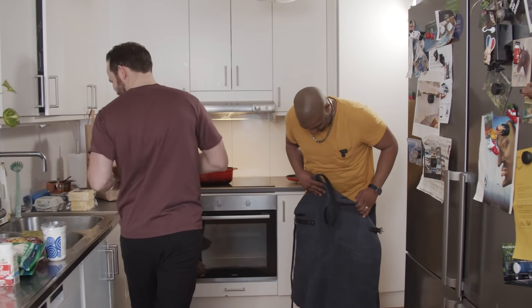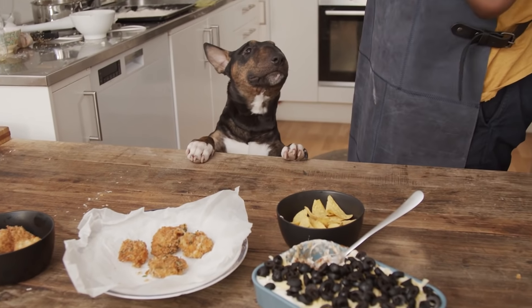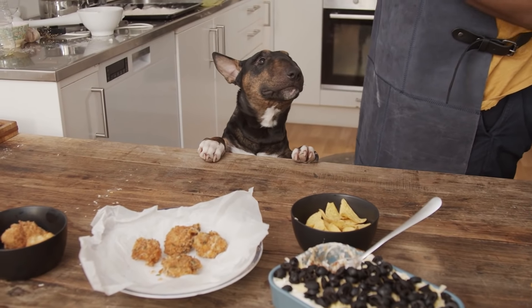Today I'm going to make some mainstays from my football parties: sweet and spicy chicken — it's fried chicken — mac and cheese balls, and seven layer dip. It's delicious.